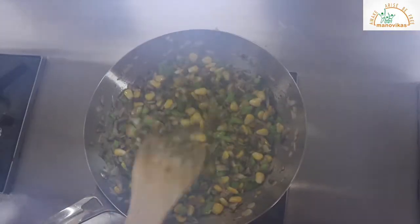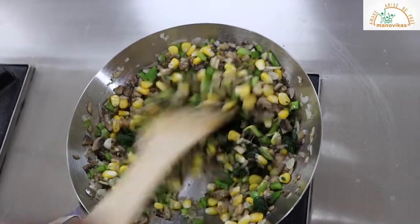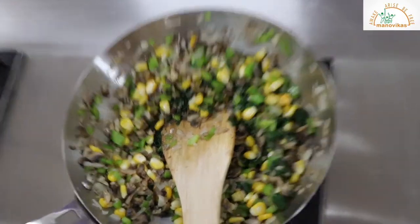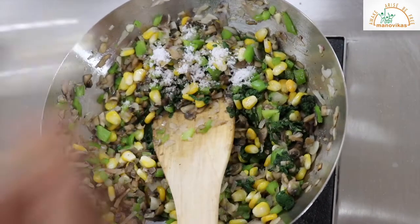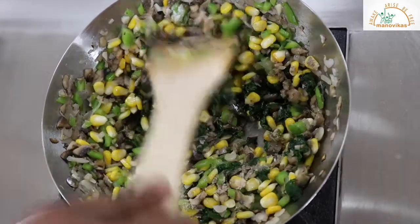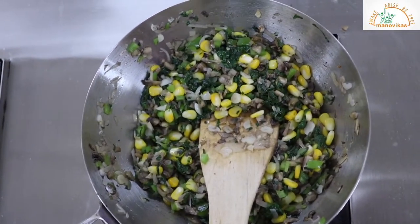The mushrooms are almost cooked. We'll add the cooked spinach and mix it nicely. We'll season it with some salt and pepper. When adding salt, add a little less because we'll add cheese afterwards. Now this mixture is cooked, we'll turn off the gas and proceed to the next step.